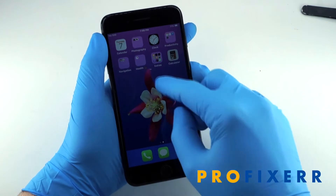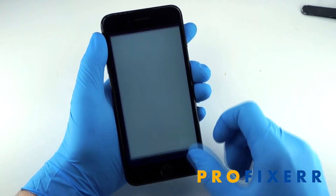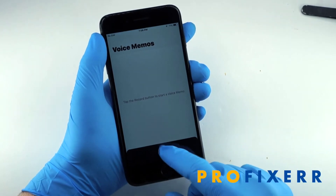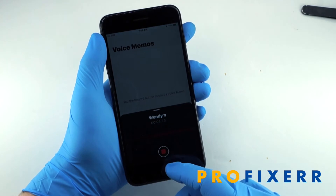Now go ahead and test voice memos. You'll see here that when you hit the record button, it actually allows you to record — it doesn't give you any kind of error message, which is really nice.